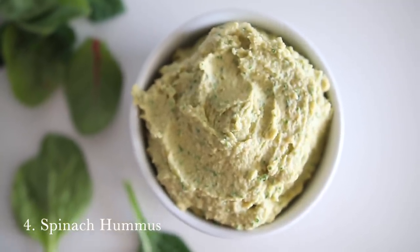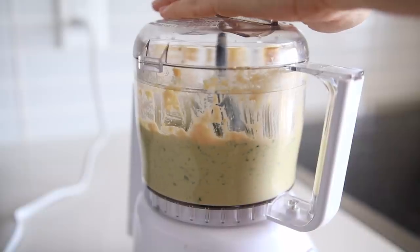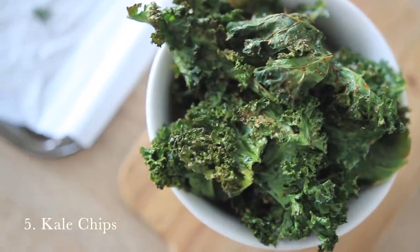Number four is to try a spinach hummus. If you like hummus and buy pre-made hummus from the grocery store, you can take that hummus, add it to your blender, and blend it up with a small handful of spinach. Or you could make your own homemade hummus — it's really easy, just some canned chickpeas, lemon, garlic, tahini, and you can blend spinach right into it.